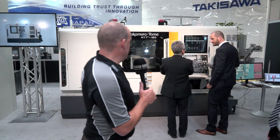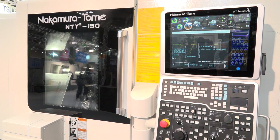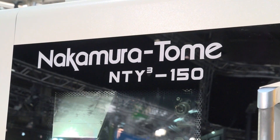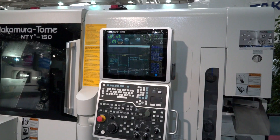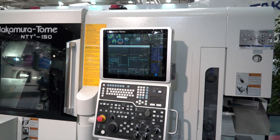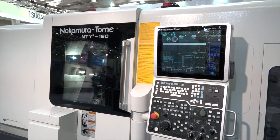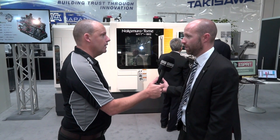So here then Steve, are these new machines? Yes, all new. We've got a family of machines here. What you're looking at there is the NTY-3-150. The NTY stands for Nakamura Tome, and the Y axis denotes the Y axis on all three turrets. So you've got three turrets on this machine — two turrets machining on one spindle while the third one is on the back spindle. Basically breaking down those operations — with three turrets we do eradicate 30% of the cycle time.